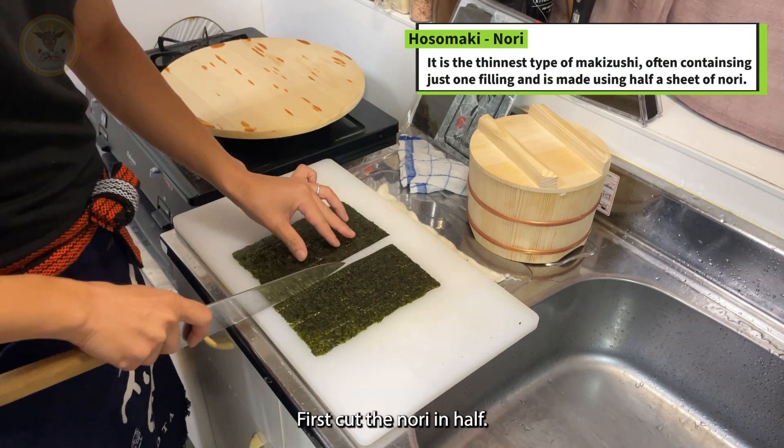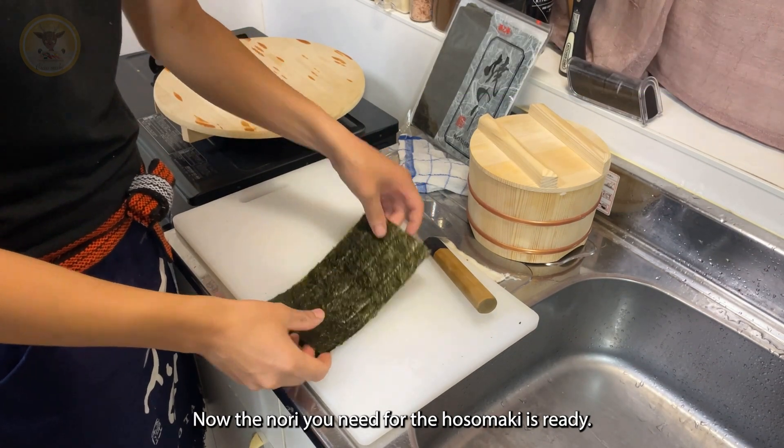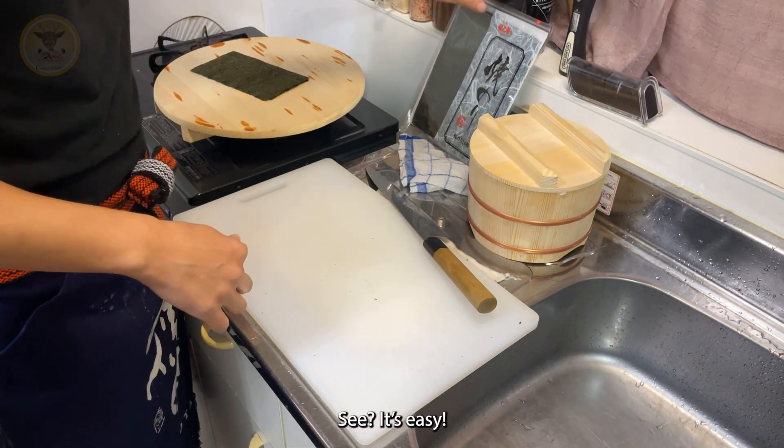First, cut the nori in half. Now the nori you need for the Hosomaki is ready. It's easy.